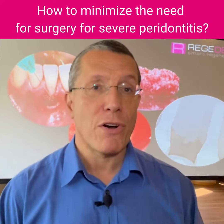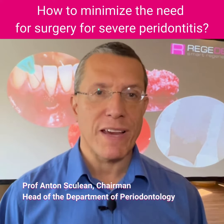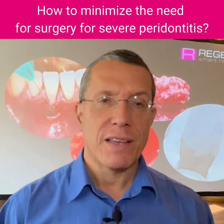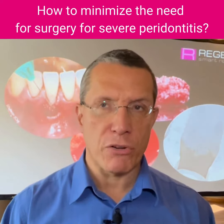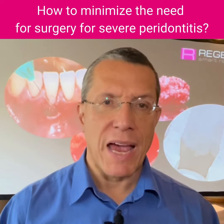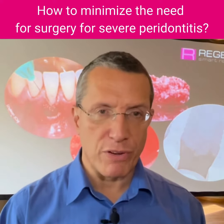The first step in periodontal therapy is the so-called non-surgical phase. That means we have to treat the infection. We have to understand that periodontitis is an infectious disease, and what we need to accomplish is to remove the biofilm as thoroughly as possible from the defects and from the root surfaces.